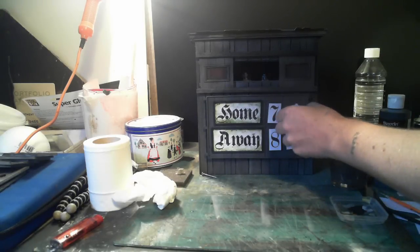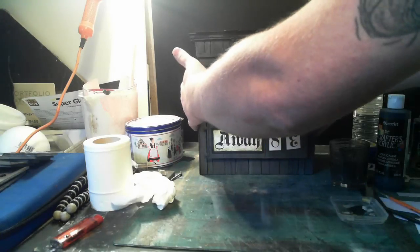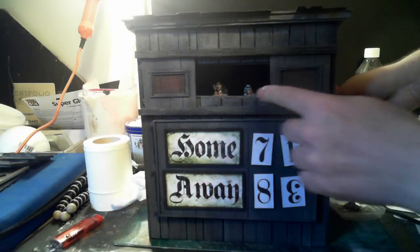I'll weather the numbers so they look a bit more like the sign. I'm going to wave it so you can see — it's got the umpires in.